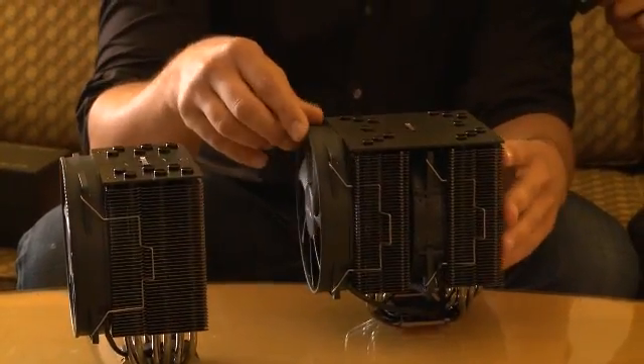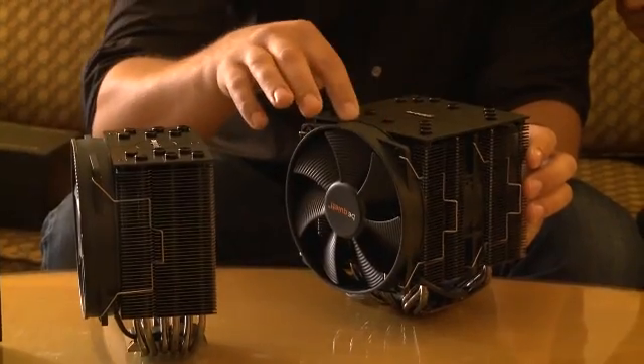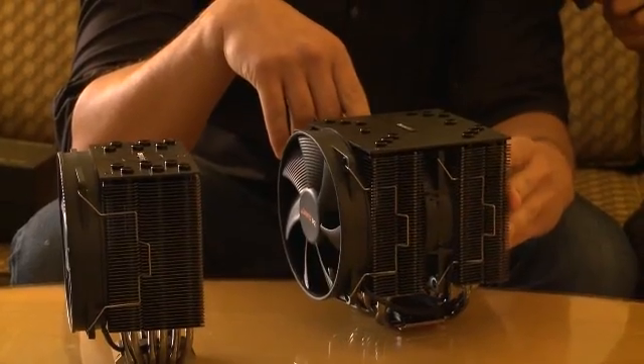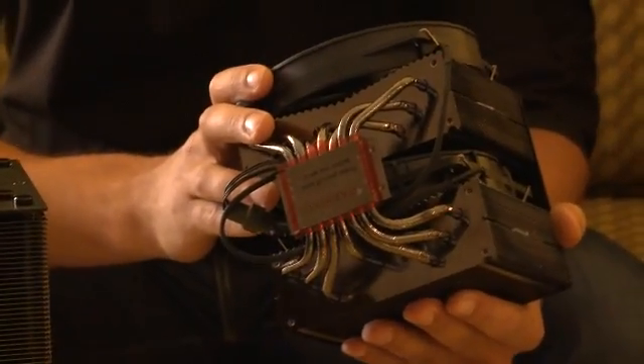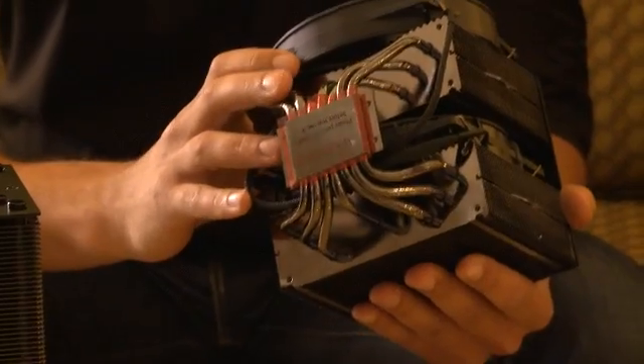The Dark Rock Pro 2 contains a 135mm Silent Wings fan with a rubber coating to reduce vibration, same as in the power supplies. In the middle there is a 120mm fan. What we did too is we changed the mounting system — this was a specific request by users and customers. At the same time it's LGA 2011 compatible.